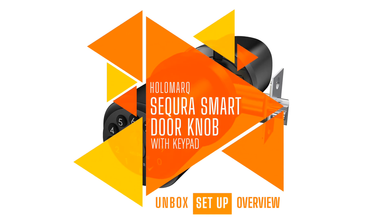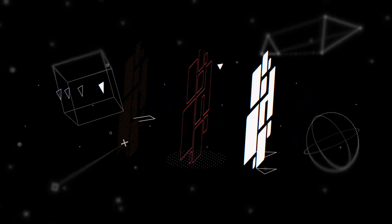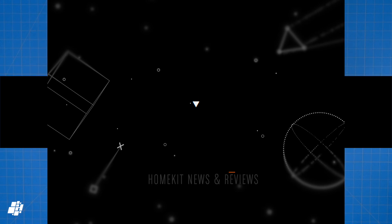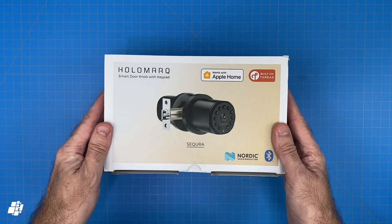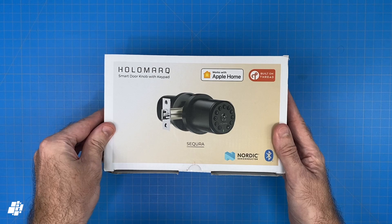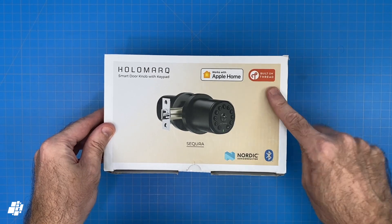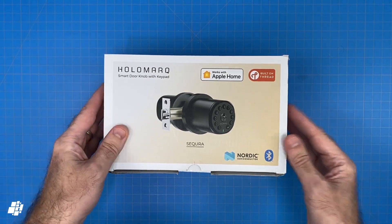This week on HomeKit News: the Secura Smart Doorknob with Thread. Welcome back everybody. Today we're looking at a smart doorknob with keypad from Holomark, and as you can see the lock and keypad are all in one. It works exclusively with Apple Home, and as far as I'm aware this is the first latch lock with Thread — with Bluetooth if you don't have a Thread border router.